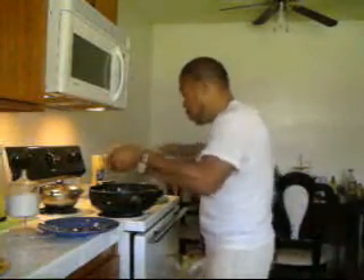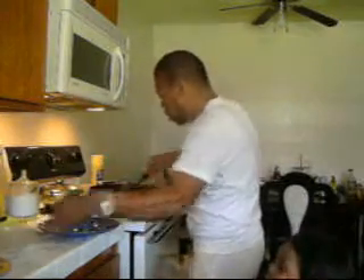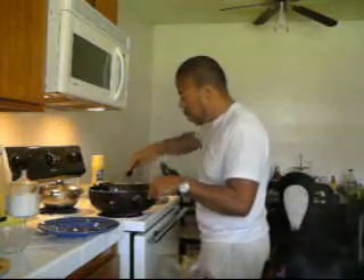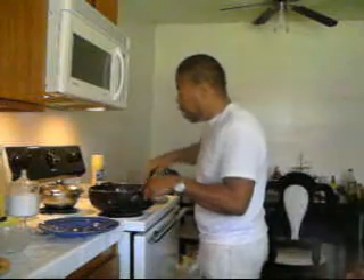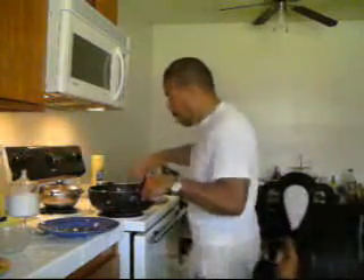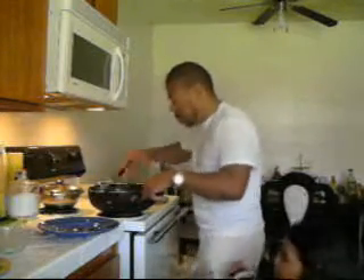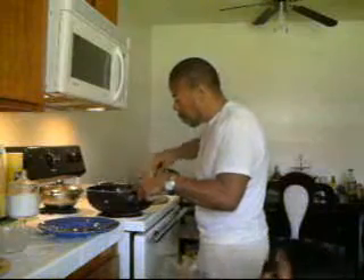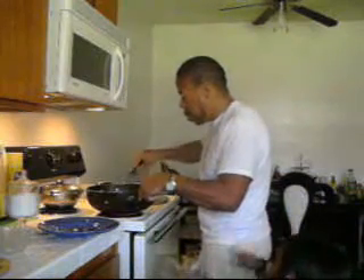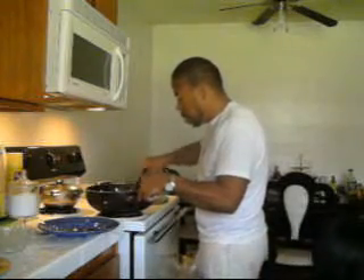Put the chicken in. Put it in the pan and put this in there.